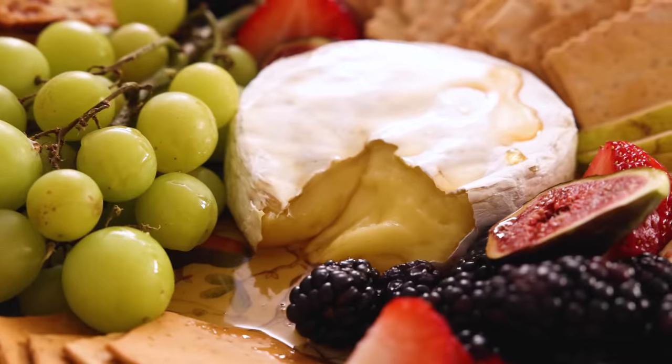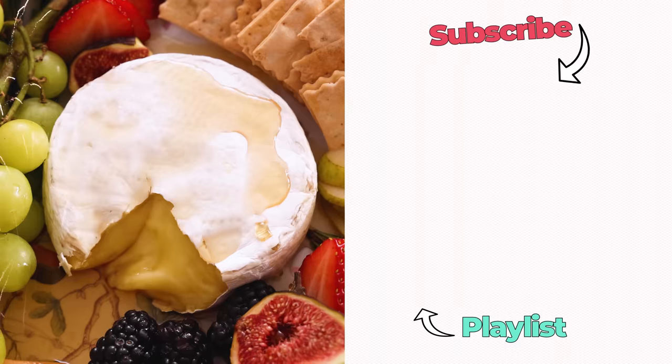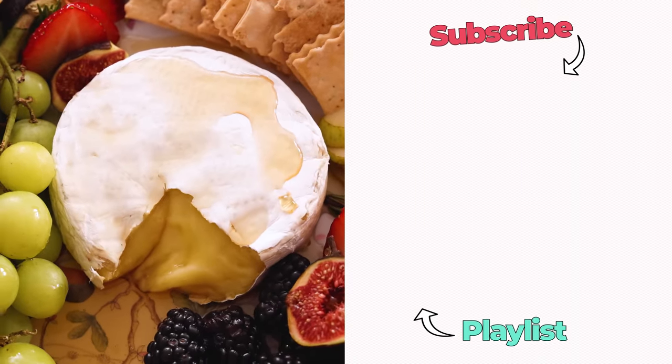That is some crunchy, gooey, sweet, salty, amazing decadence. I hope you had a chance to make this recipe. Feliz Año Nuevo, Happy New Year's! If you liked this video, check out my cocktail playlist.